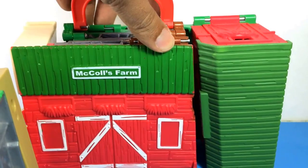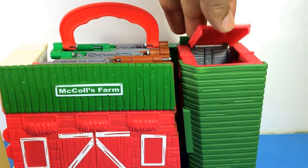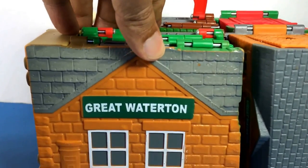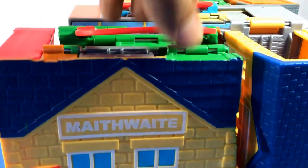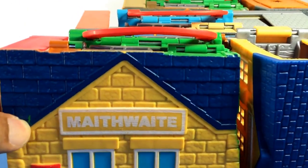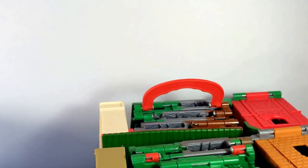This first one is Farmer Michael's Farm — I'm going to open it up and show you inside. It can also hold one station engine. The second one is Great Waterton, the third one is Sodor Wharf, and the fourth one is Maid With Station. One, two, three, four.